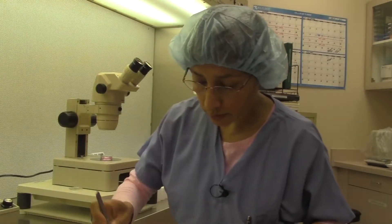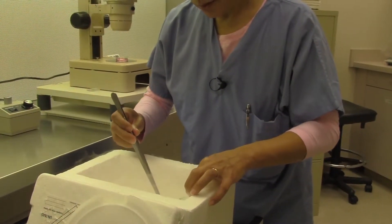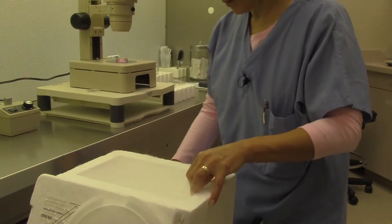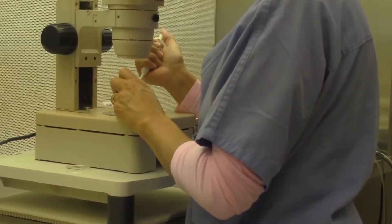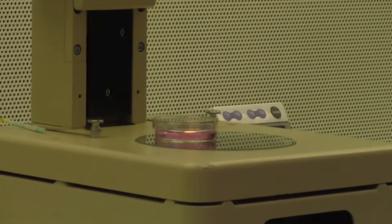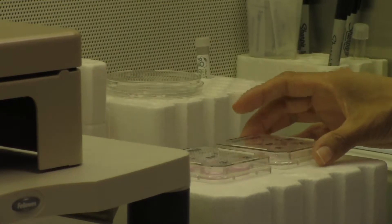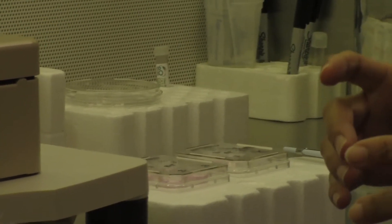The tip of the straw, where the eggs are, is kept below the liquid nitrogen. The first step is to take the outer sleeve off, timing it properly under the first solution, then flush the eggs off the straw and move them to a new position in the dish. We then proceed stepwise through the other solutions — ranging from one minute, two minutes, to three minutes. After the final solution, we move them to an equilibrated culture media dish into the incubator.